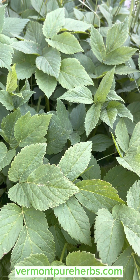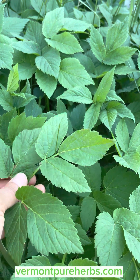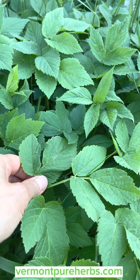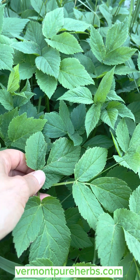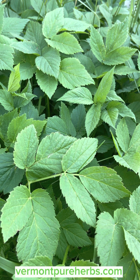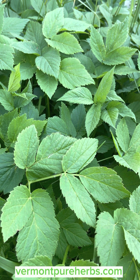Hey herbal friends, I'm back doing a video on gout weed. I'm going to show a lot of pictures along with this, talk about the plant, and then show you how to eat it. This is gout weed, also known as bishop weed. Its Latin name is Aegopodium podagraria. It's ground elder — a lot of people know it as ground elder because people use it as a ground covering in their gardens, alongside their homes, driveways, you name it.